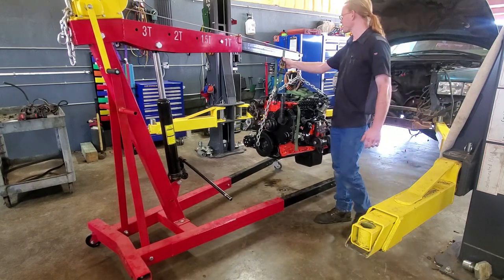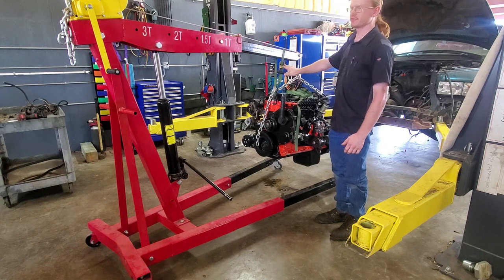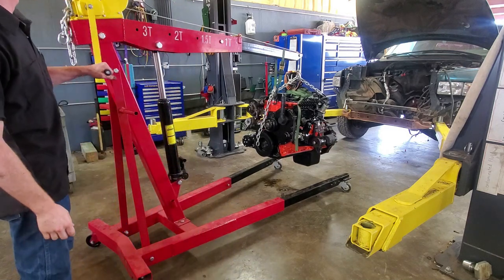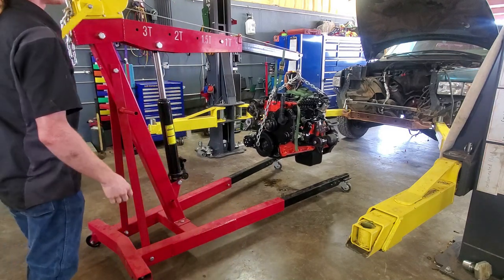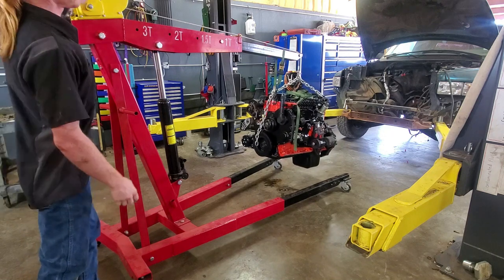One of the other advantages to having the winch on there is if I have a ratchet strap on the front of the engine, I don't have to adjust the strap to actually adjust the tilt of the engine. I can just simply lower or raise the cable and it will tilt the engine for me without having to mess with the ratchet strap.